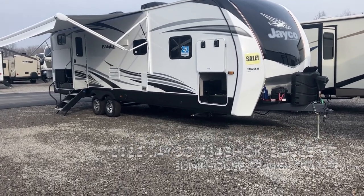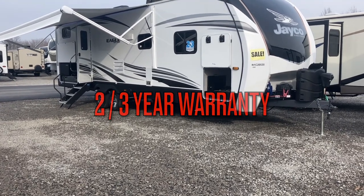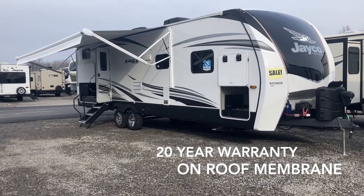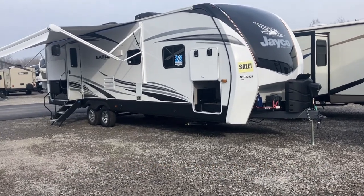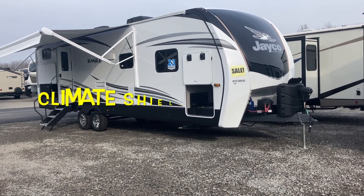This unit comes with a two-year warranty on everything and a third additional year on the structure of the unit, with a 20-year warranty on the rubber membrane of the roof. This is a fully vacuum-bonded, laminated, gel-coated fiberglass unit, which makes it very strong around the entire structure.